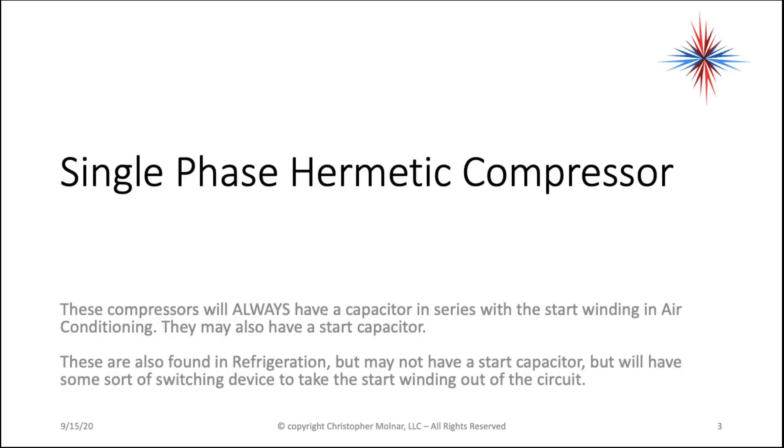Let's begin with the most simple of the compressors, the one you're going to see most often in residential. It's a single-phase hermetic compressor. They'll always have a capacitor in series with the start winding in air conditioning. You might have some window air conditioners that don't have it, and you might also have a start capacitor. They're found in refrigeration as well.